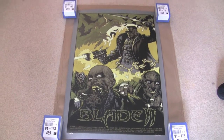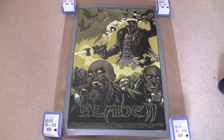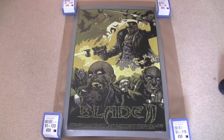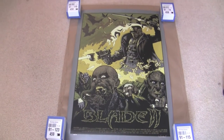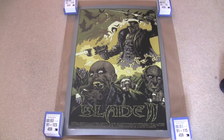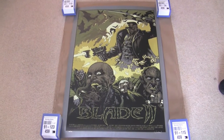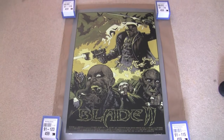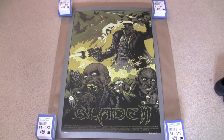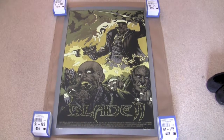I've also got quite a few Mondos due in — I've got Man of Steel, Elysium, Sucker Punch, and two of the newly released Hitchcock ones, all due within the next few weeks. I look forward to showing you those, and I've got a few more in storage which I'll get out and do videos for. Okay, so that's the Blade 2 Mondo by Mike Sutphin — see you again soon.